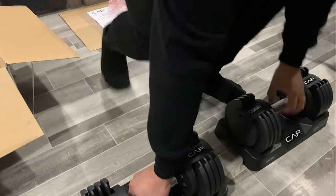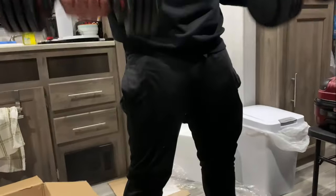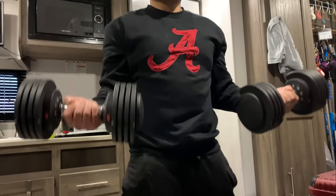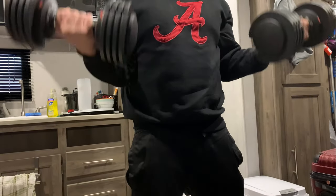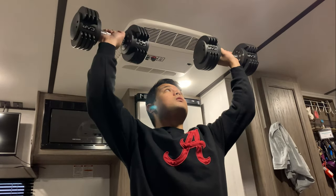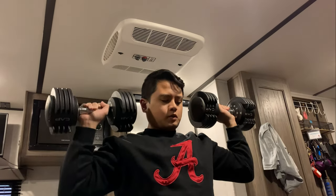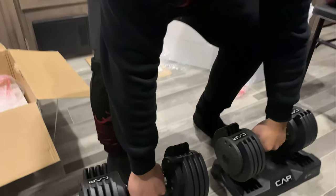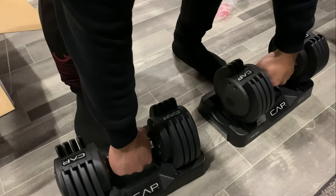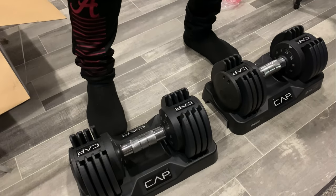Let's do 25 — here's the weight set. Curling 25, and then your shoulder press. I'm just trying not to hit the top of our RV. I feel very safe with these. Wow, this is amazing.